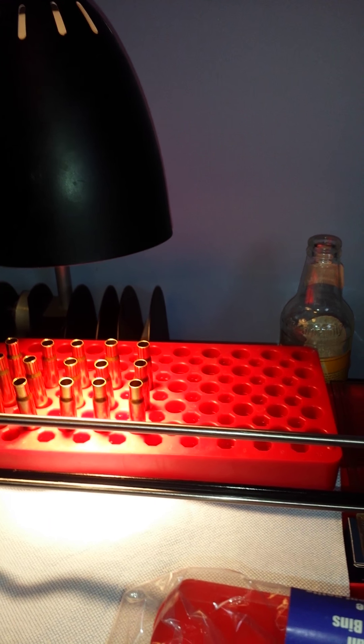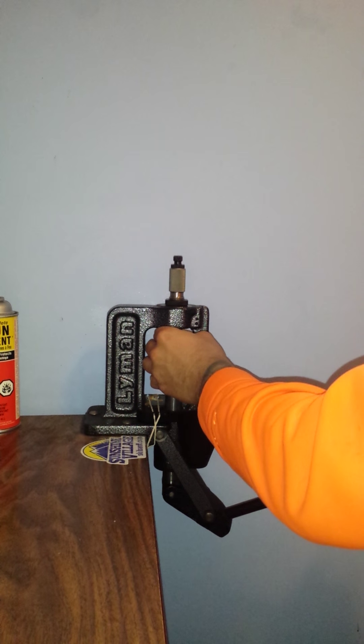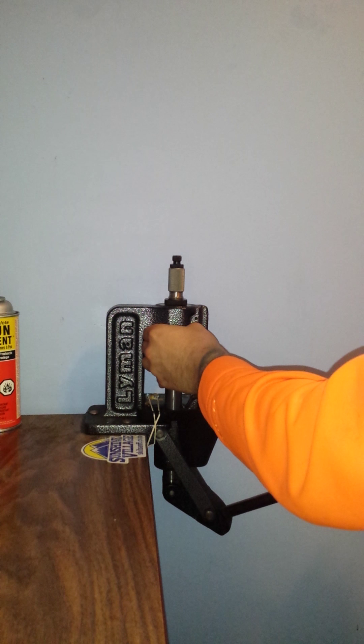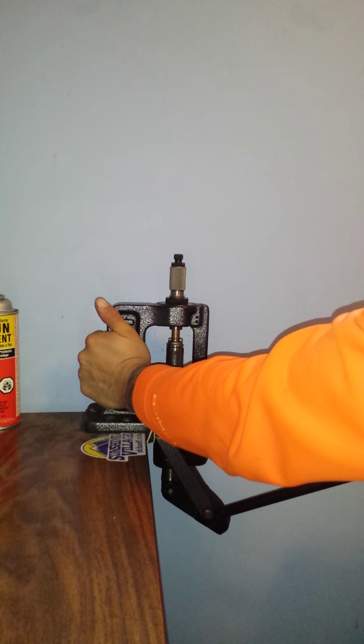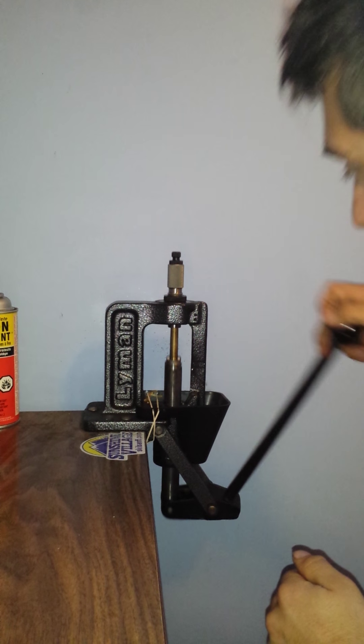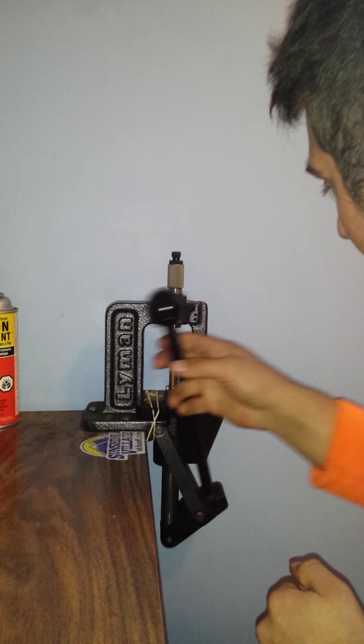Okay, Jason here loading up some 338-06 rounds. I got them sized, primed, and got powder charge in them. I'm assuming they still have a lot of neck tension, so I'm gonna try a little experiment here. I'm just gonna try and seat this bullet — if it seats and it's good, so far I have been having trouble seating them, so we're gonna try this.